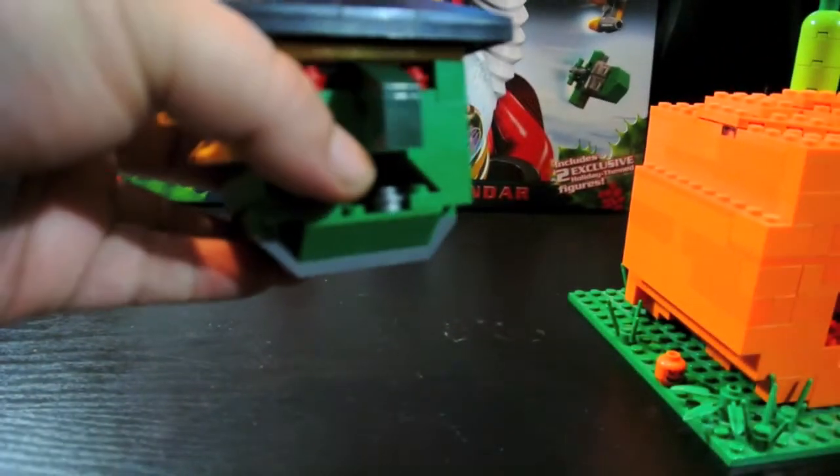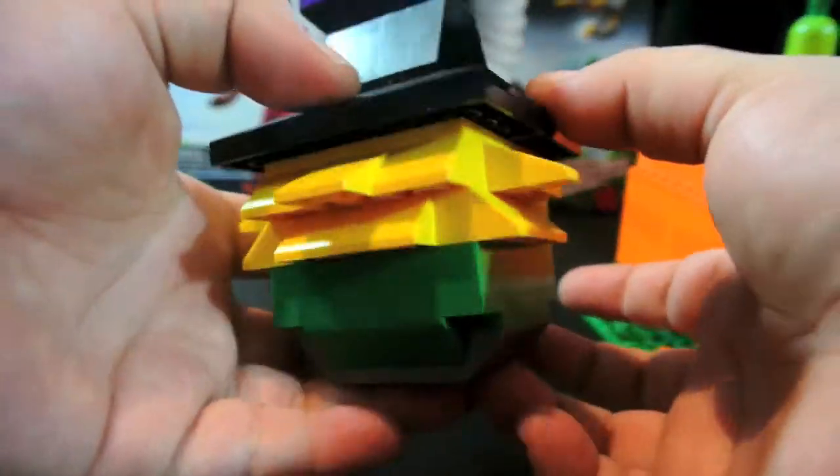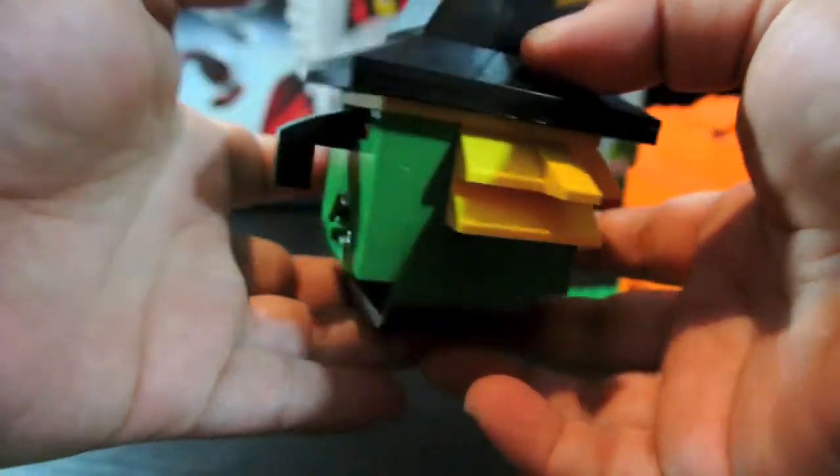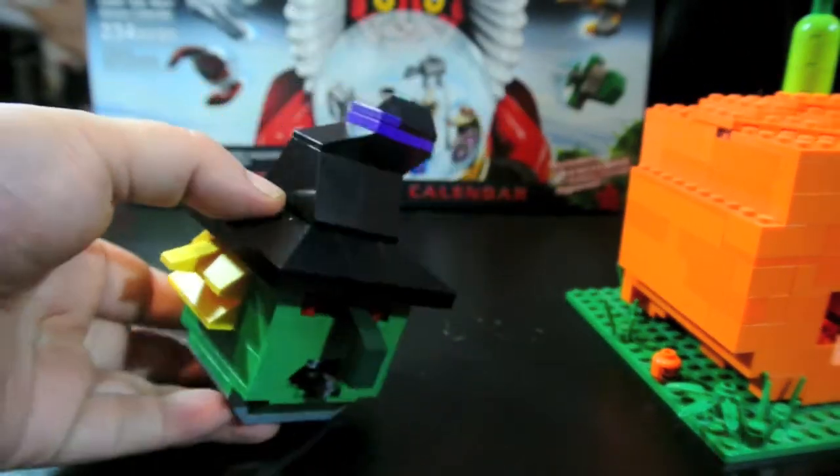It's 71 pieces. I ordered this from Lego, in case you're wondering, but I know you can get them in the store too. So that's that head.